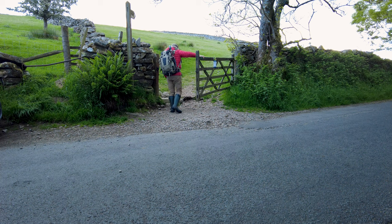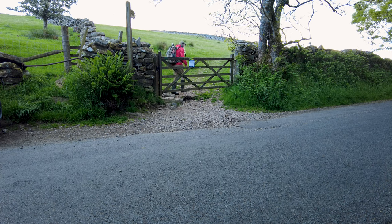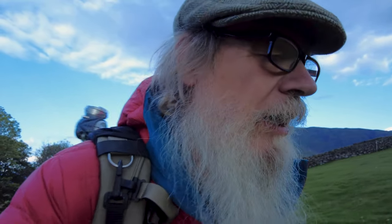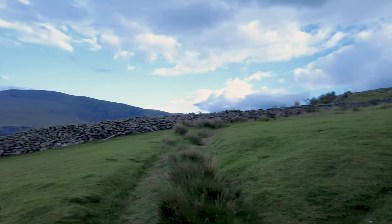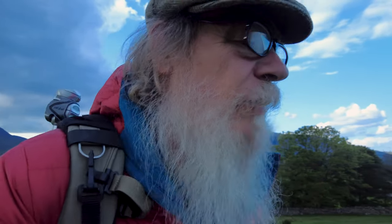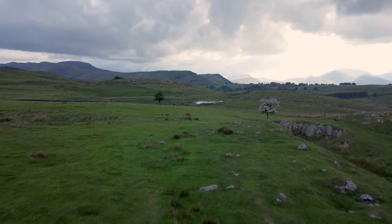Good evening — we're out for another photo shoot. Tonight I've come out to Tewit Tarn, and I want to talk about tripods: specifically some of the do's and don'ts, particularly in landscape photography. I've probably got five tips to cover. It's a nice little spot and the weather's reasonable, so we'll carry on up to Tewit Tarn and see you a bit later.